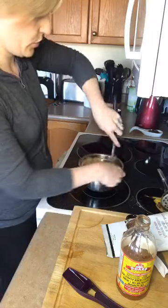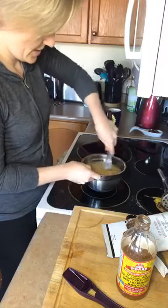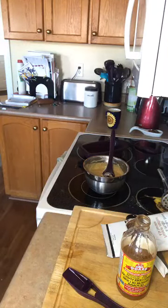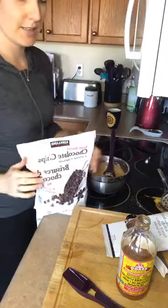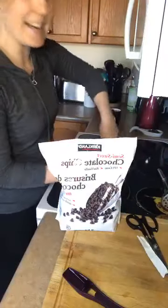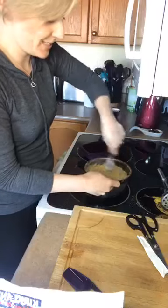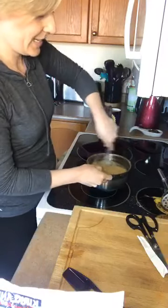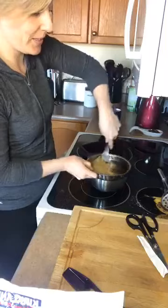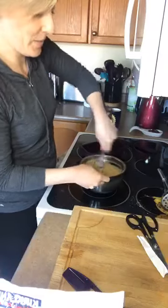Now I'm also going to add chocolate chips, because banana bread is always better with chocolate. We use dark chocolate ones — better for you, less sugar. I always tell kids in my cooking classes: how much chocolate should you add? You measure that with your heart. I'll add about a cup of chocolate chips to this loaf — you could add more depending on how chocolatey you want it.